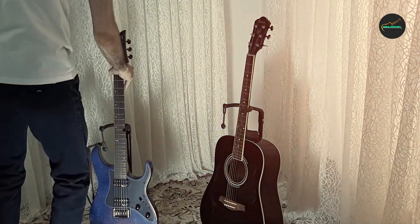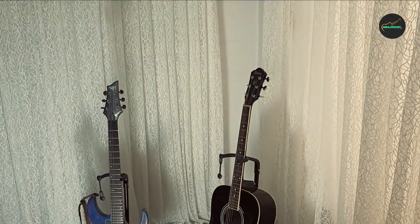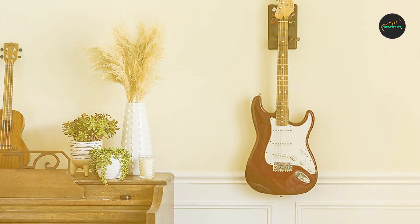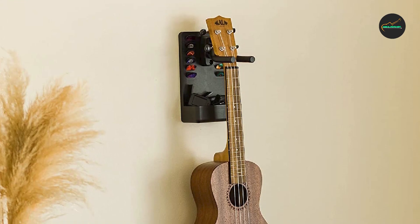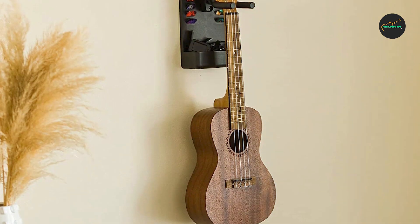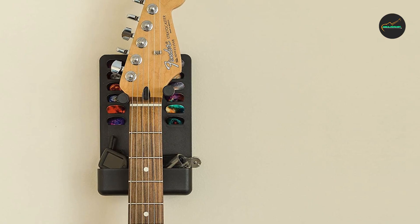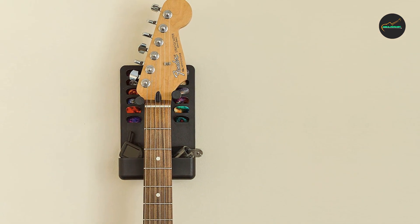In conclusion, the Guitar Wall Mount Hanger by Epic Accessories is a reliable and visually appealing storage option for guitar enthusiasts. Its sturdy construction, padded arms, easy installation, and versatile design make it an excellent choice for showcasing and protecting your guitars. Whether you're a beginner or a professional musician, this hanger provides a secure and stylish way to display your instruments while maximizing your available space.